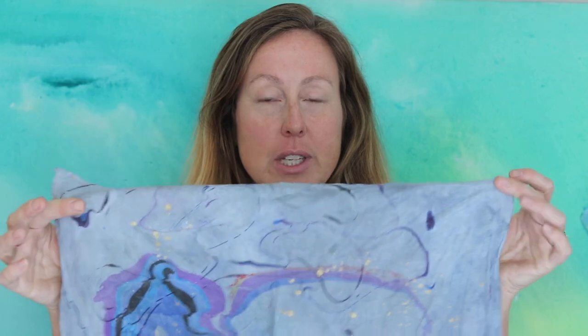Furoshiki has a lot of similarities to the folding that happens in shibori design and also the folding you see in origami. Today I'm going to show you how you can use marbled papers and fabrics that you might have laying around the house to do furoshiki techniques on a gift. These are some of the textiles that we marbled last weekend at the workshop and I'm going to use those to show you how we can do furoshiki.